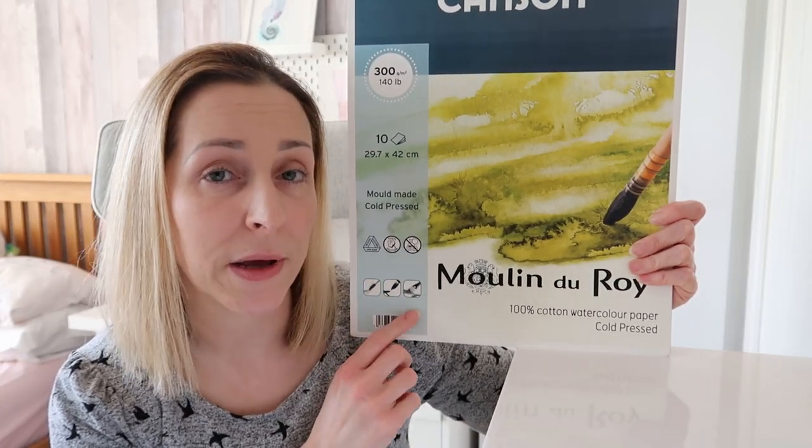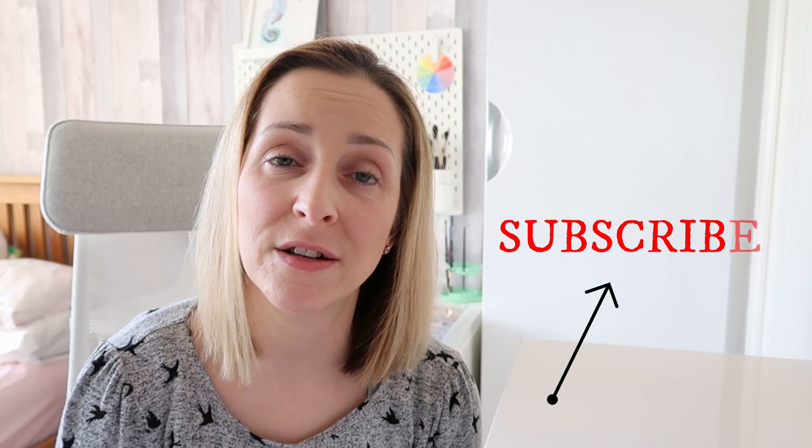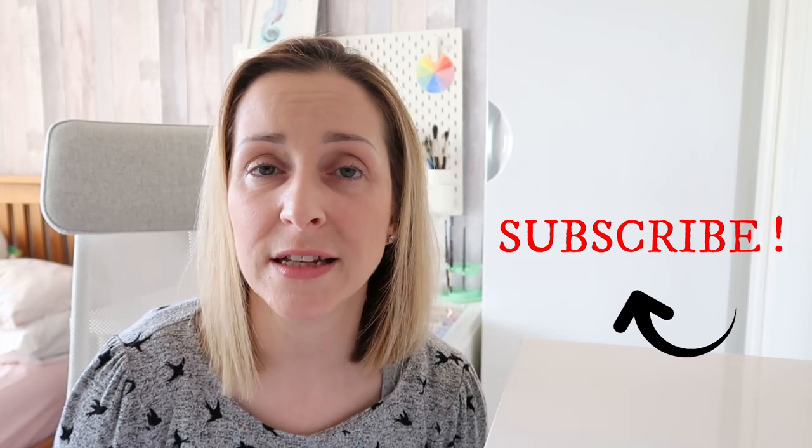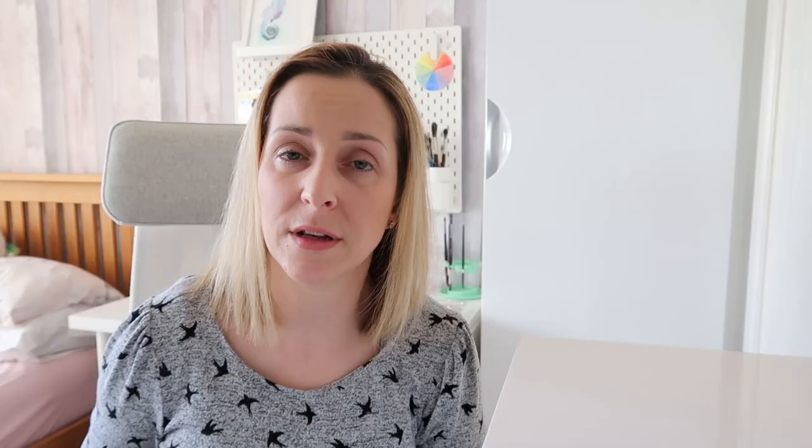I'm doing a painting at the moment on this paper so I'll show you that painting now. If you like this video please give me a like — it helps my channel to grow. That tells YouTube that you enjoy this video and then YouTube will push it out to more people. Subscribe to my channel if you want to learn more about watercolors, because I make lots of tips, hacks and also step-by-step tutorials. I'm following a tutorial by Louise De Massey so I'm going to show you that painting now.